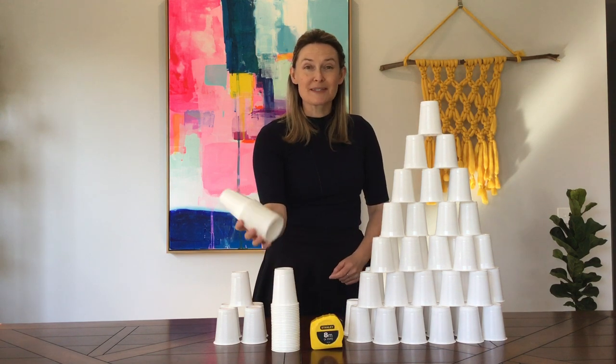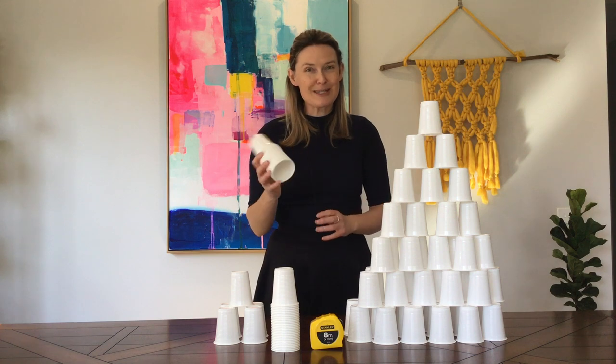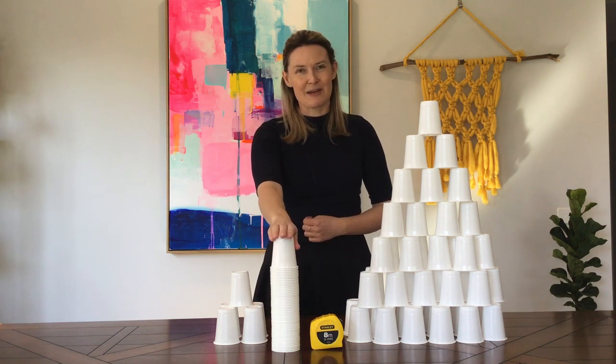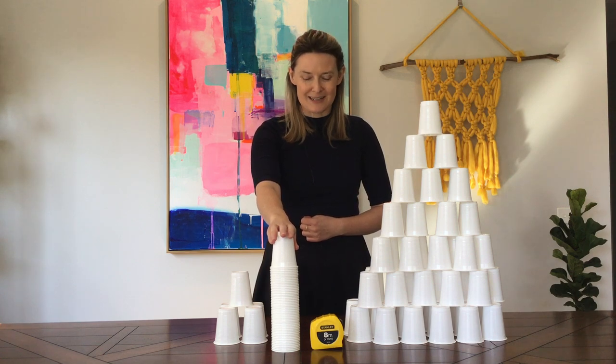You might just have some cups left over from last Christmas or a birthday party lying around at home, or you can ask mom or dad if they wouldn't mind picking you up a packet from the supermarket next time they go.